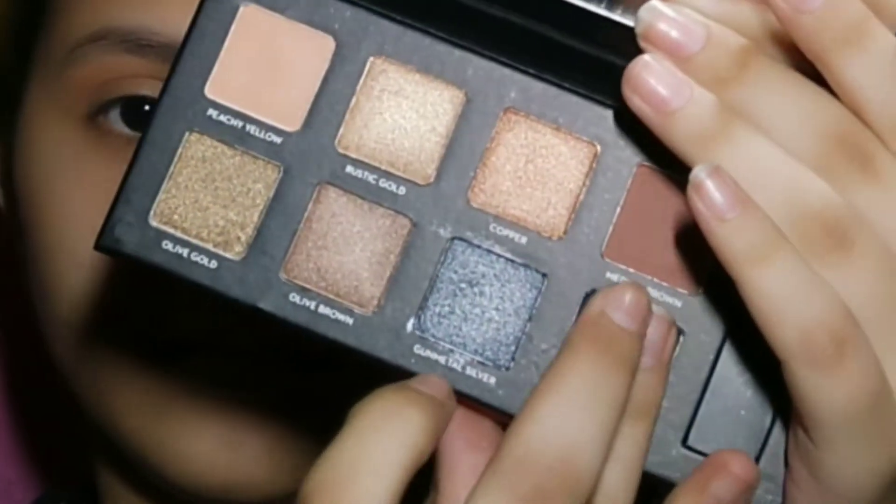Now I have picked up a black color from the same palette and I am applying it a little bit on my eyelids, because this is a smokey look.